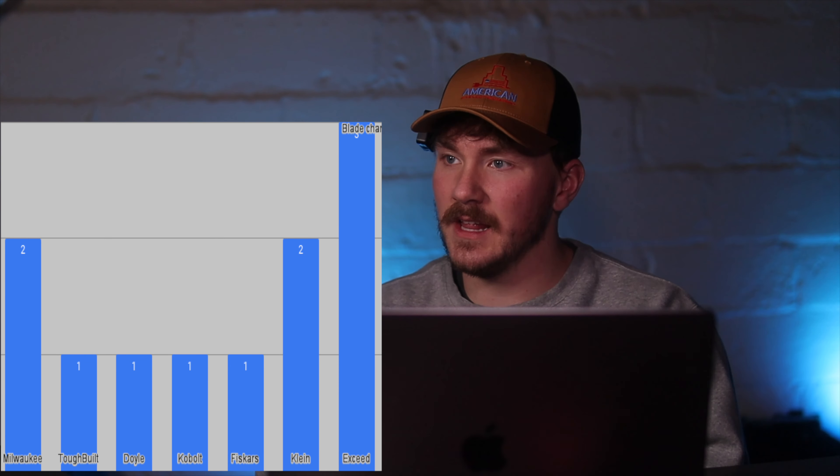Now for the weight — this one's pretty easy, we're just going to put them on the scale. Starting with the cheapest: Milwaukee comes in right at 100 grams. Toughbuilt is 102 grams. Doyle is 112 grams. Cobalt is 112 grams. Fiskars is 159 grams. Klein is 149 grams. And the Exceed Designs is 71 grams. So we have some outliers here — the Exceed is by far the lightest knife at just 71 grams, then Milwaukee at 100, Toughbuilt at 102, then Doyle and Cobalt tied at 112, then Klein, and then Fiskars by far the heaviest.